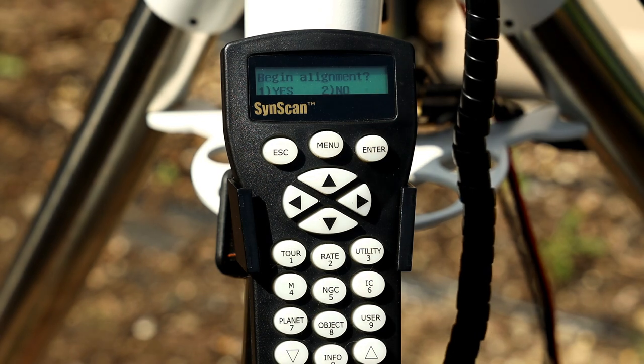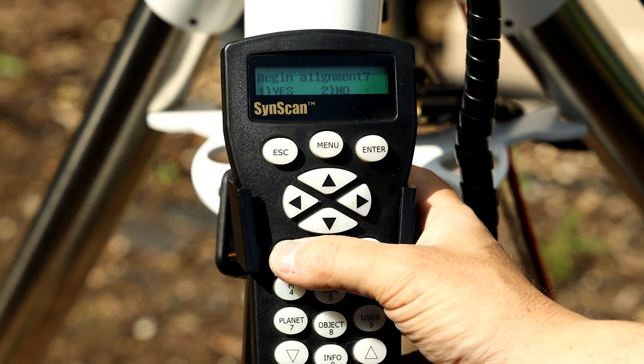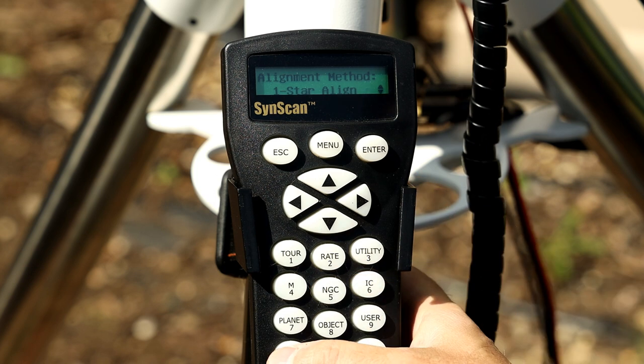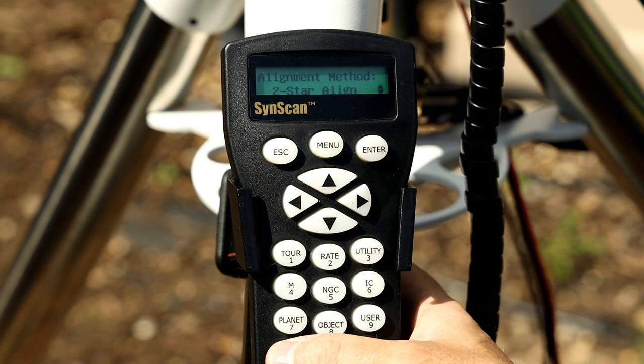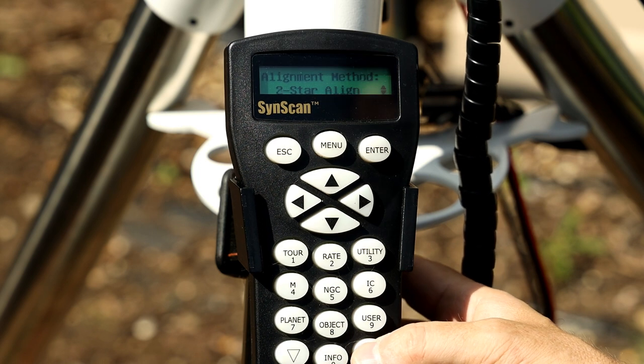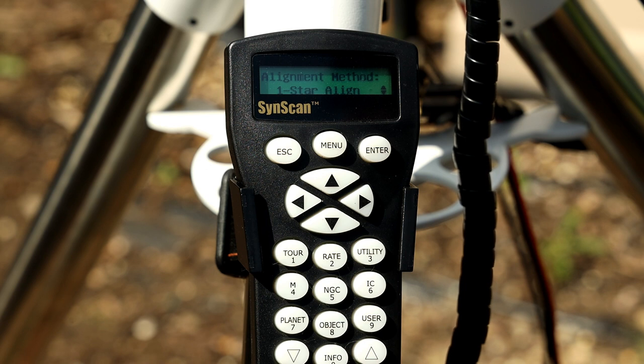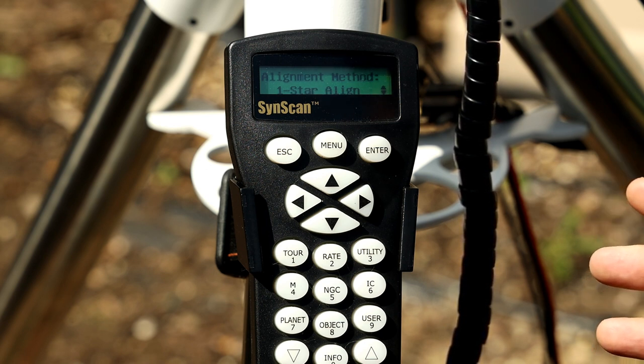It's now asking whether we'd like to begin alignment — we're going to say yes because this is an initial setup. We've got options — using the up and down arrows, we've got one, two, or three star alignment. I would suggest a three star alignment as that gives you the most accuracy. However, I don't actually do a star alignment with my mount because I control it through the PC and use plate solving for it to learn where it is. I'll show you all of that in my next video.